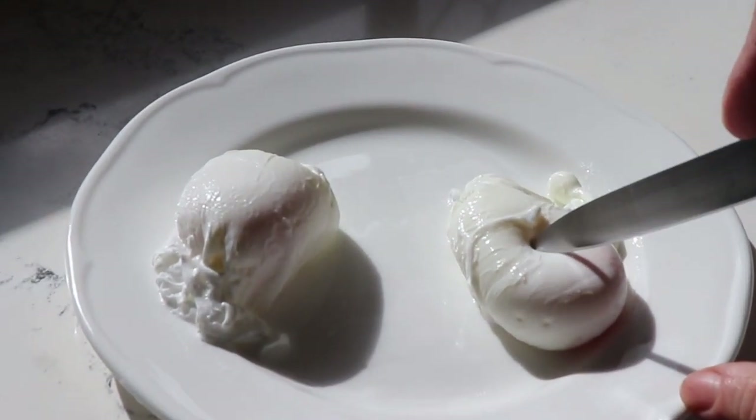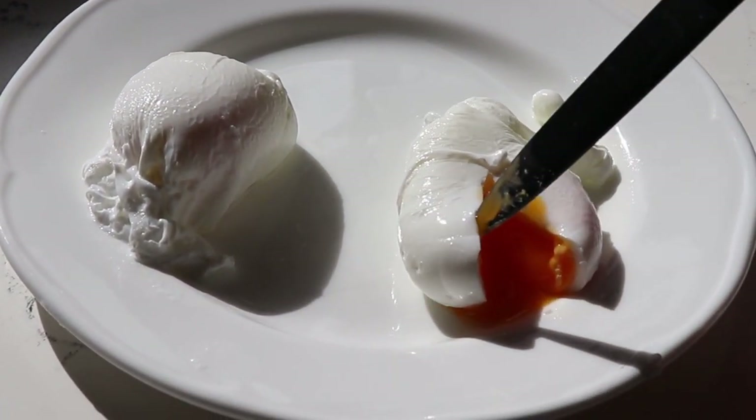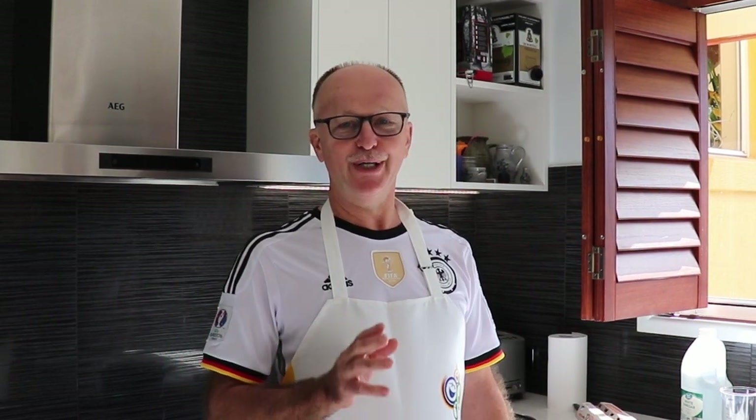Hi everyone and welcome to Chop Chop Chef. Today I have the pleasure to show you how to do a simple poached egg. Maybe not so simple for everyone, but I make it simple. After this little clip today, it's so easy. Alright, let's follow me.